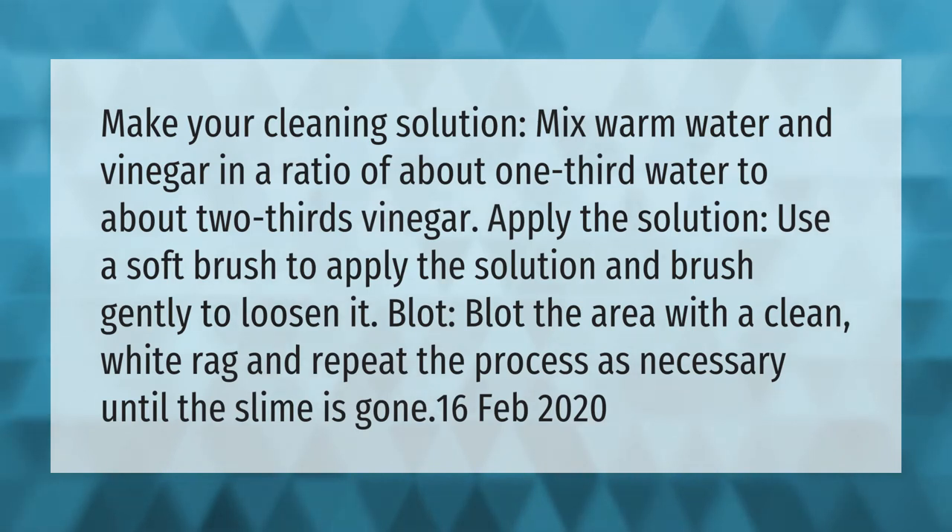Make your cleaning solution by mixing warm water and vinegar in a ratio of about one-third water to two-thirds vinegar. Apply the solution using a soft brush and brush gently to loosen the slime. Blot the area with a clean white rag and repeat the process as necessary until the slime is gone.